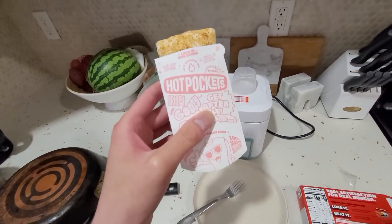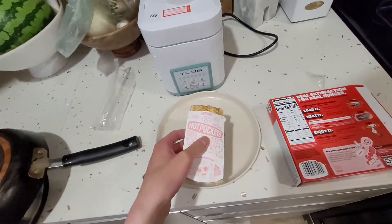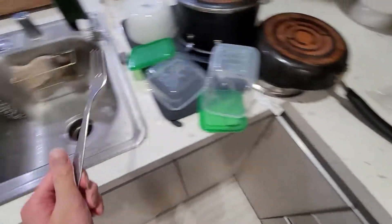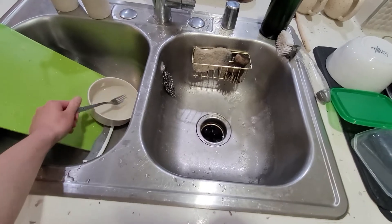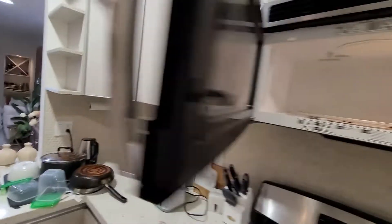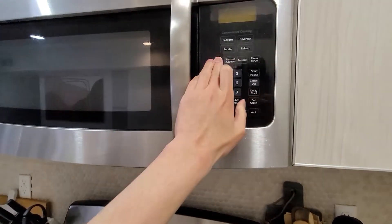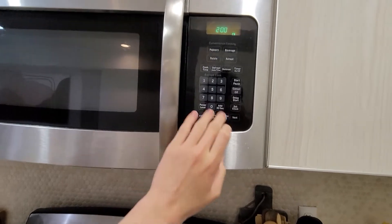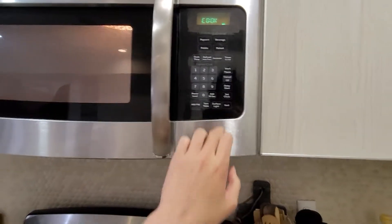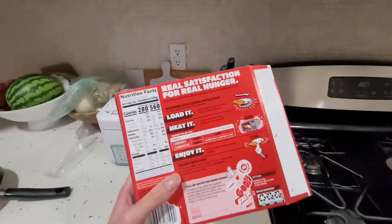All right, there we go. I loaded the hot pocket in the pocket. I shall put this in the microwave. Okay, cook time. Start. I hope I'm doing the right steps. Here it is.